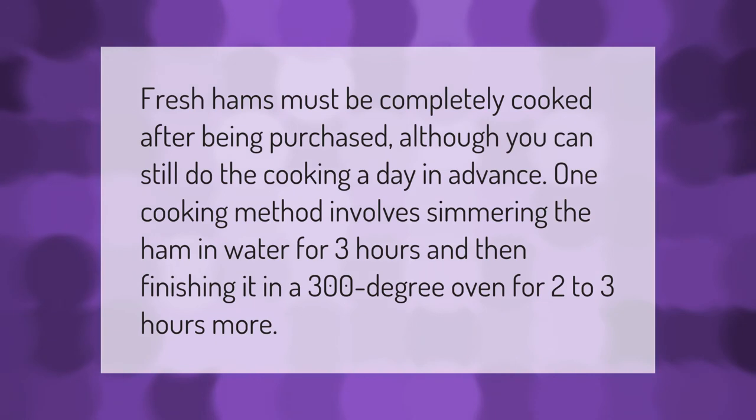Fresh hams must be completely cooked after being purchased, although you can still do the cooking a day in advance. One cooking method involves simmering the ham in water for three hours and then finishing it in a 300 degree Fahrenheit oven for two to three hours more.